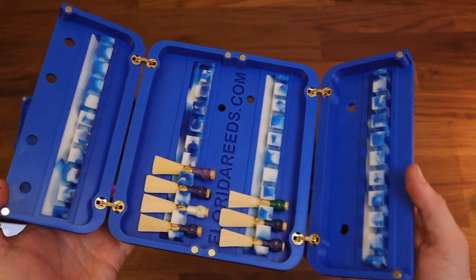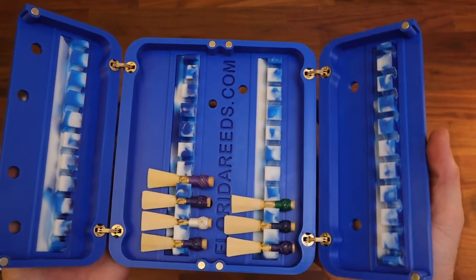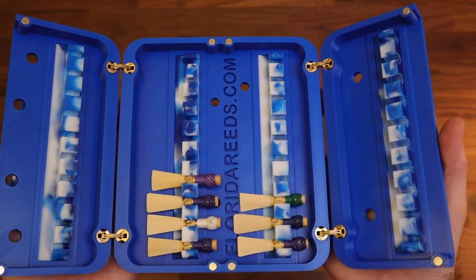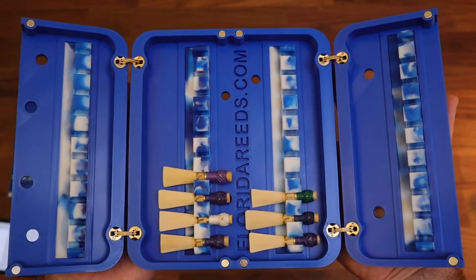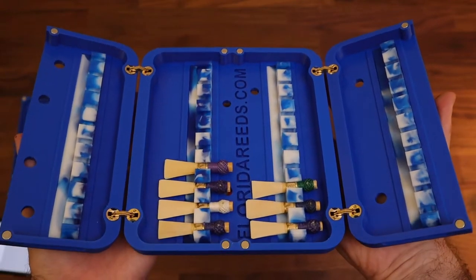Also for people going to trade shows and conferences who need to take their reeds, but don't want one of those big cumbersome display cases and want something a little more hands-on than keeping them in tubes. I'm not a big fan of keeping reeds in tubes at a display table — I like to show them and place them in the vial myself when someone buys them.